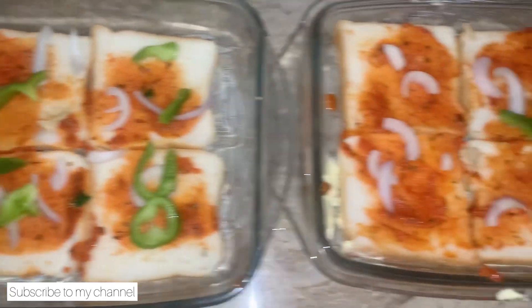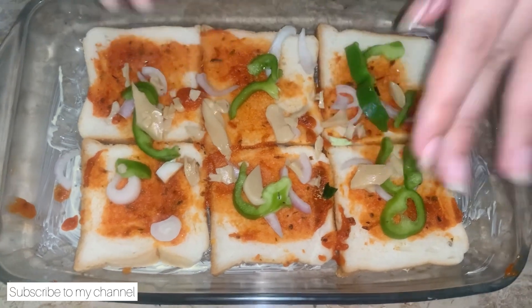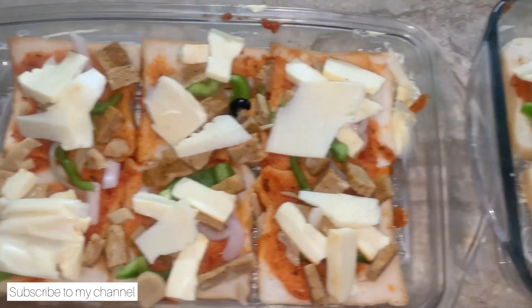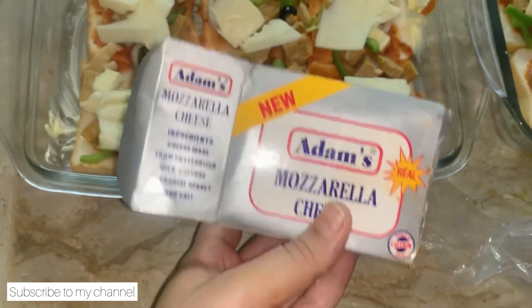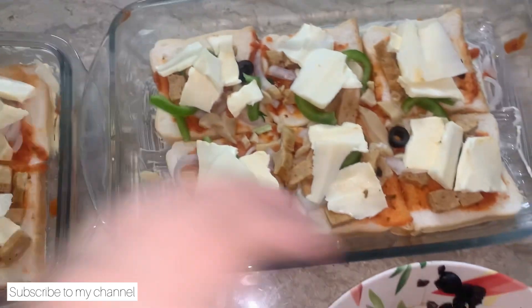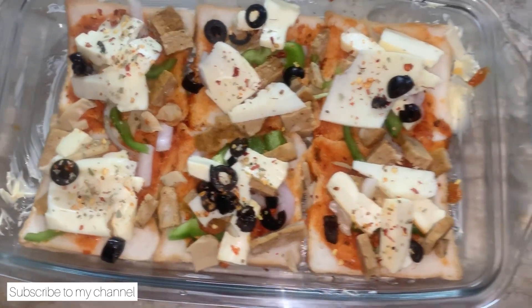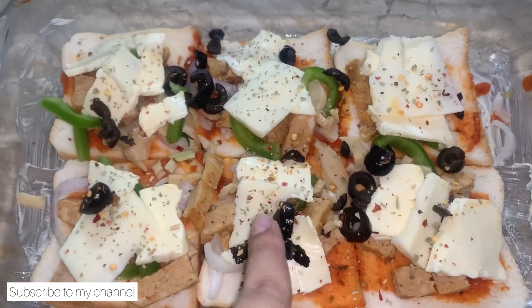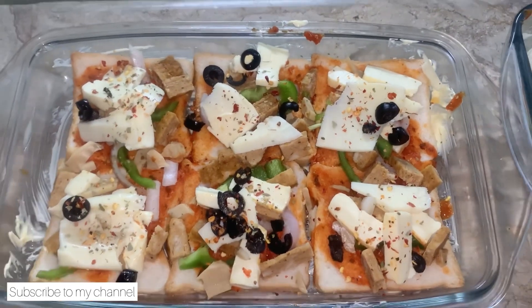Now we add capsicum. After this we will sprinkle mushrooms, which I have chopped into little bits. I have added cheddar and mozzarella cheese — I have used both. Now I will add olives, oregano, and chili flakes. And now we will bake it.